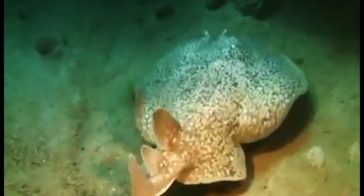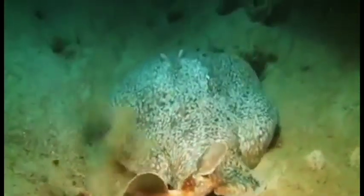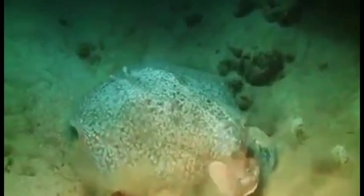Most electric rays, like stingrays and manta rays, are generally friendly toward humans and only attack when feeling threatened. This brings up the question: how do they attack? Lacking sharp teeth and powerful jaws like their cousin the shark, they instead live up to their name and can generate upwards of 200 volts of electricity.